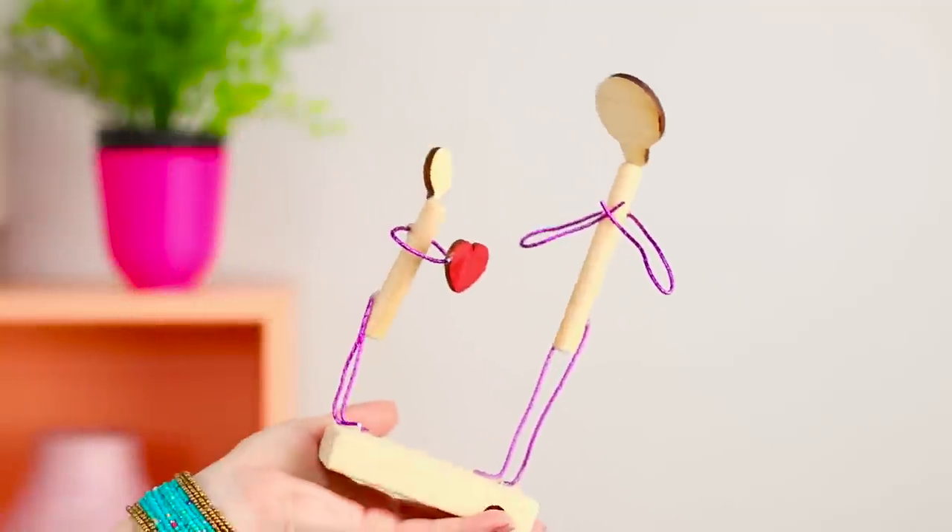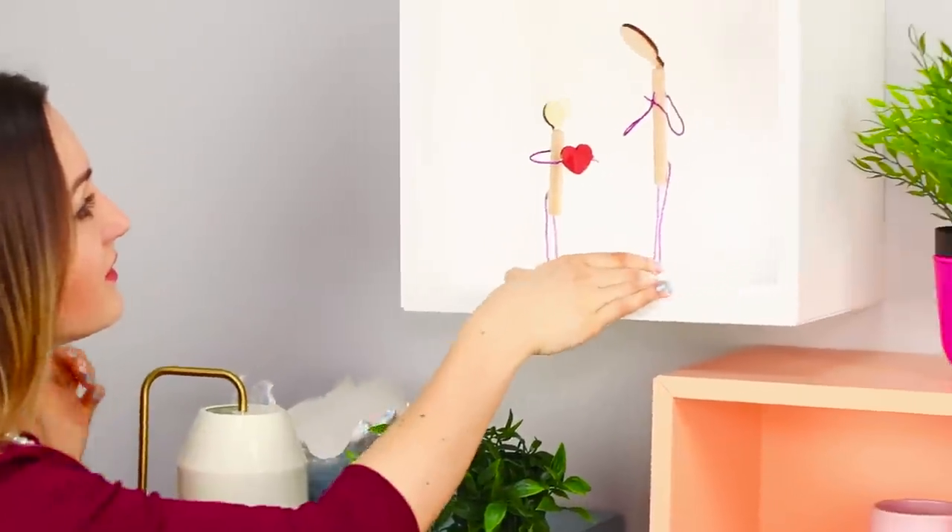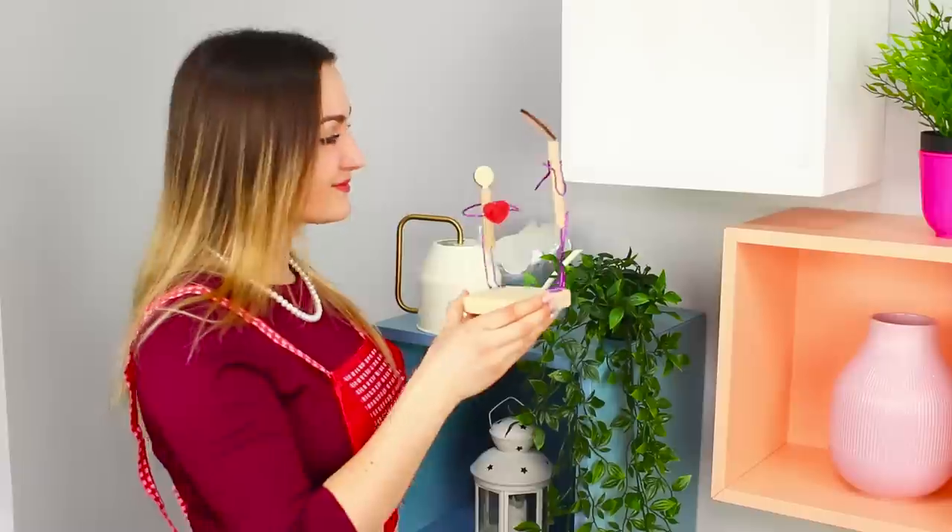A small but touching figurine of a mother and child will fill your house with comfort and love. It's the perfect gift for Mother's Day!